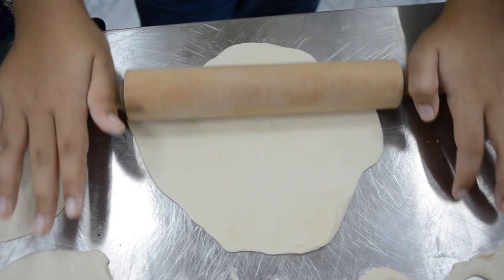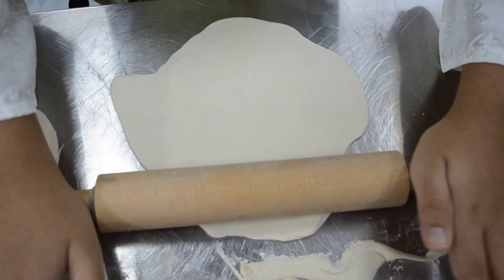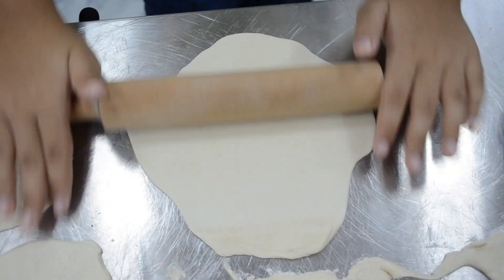First, I have to roll the dough and then I will cut this and I will give it to my sister. I must make sure that it's thick.